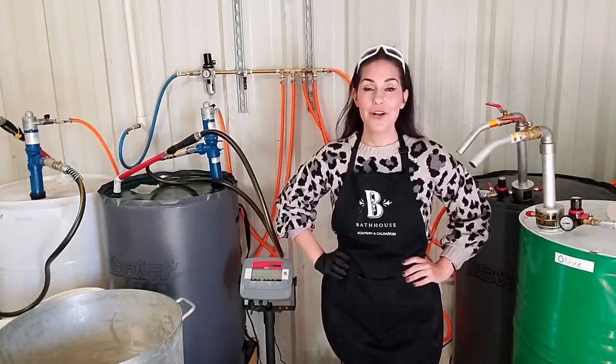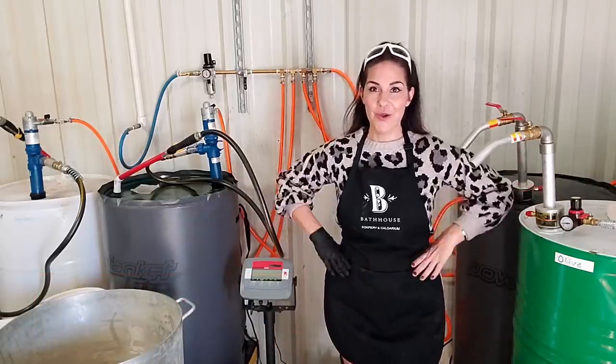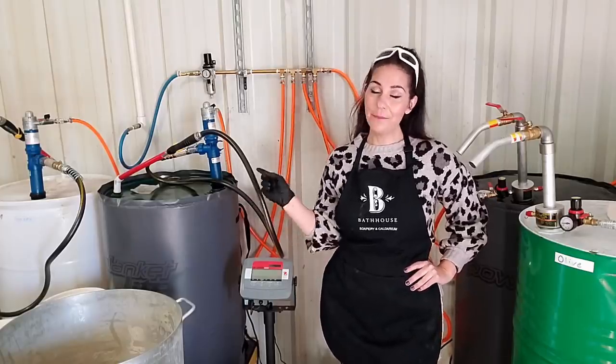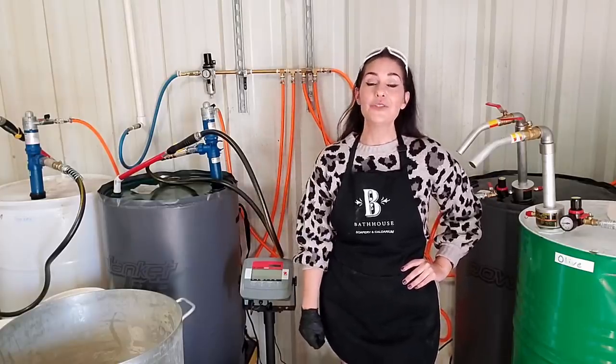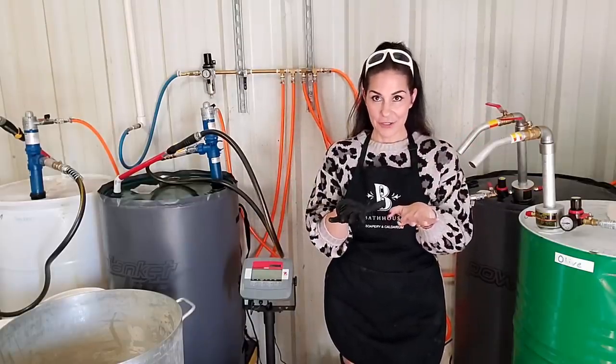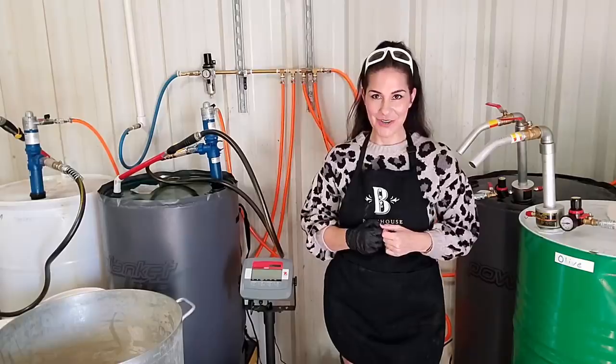I'm Charlene Simon with Bathhouse Soap Marine Calderium and my favorite soap making tool is the pumps that we put on our 55 gallon drums. Each drum has an individual oil that's part of our soap recipe, and these pumps make it super easy for us to individually put each oil into our master batch soap making recipe. I'm going to show you how it works.